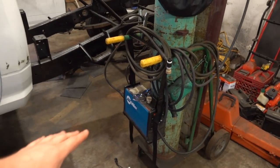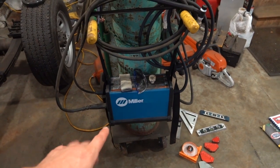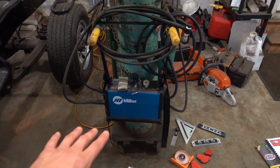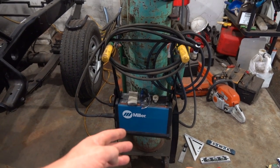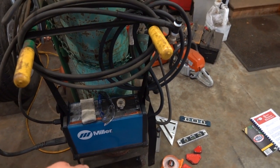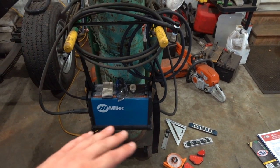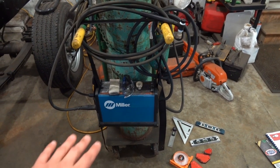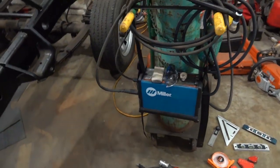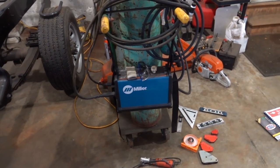Basically what I was using was this little Miller welder — it's a stick/TIG welder. Fantastic. The only problem I had was towards the end of the cage build, because it's a scratch start, as soon as you'd scratch it you'd have argon at your torch. But the argon would stay on much longer than it needed to — there were even times I had to shut the machine off to get it to stop. Just something to be mindful of with this little Miller welder.